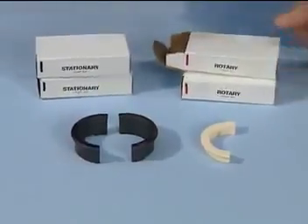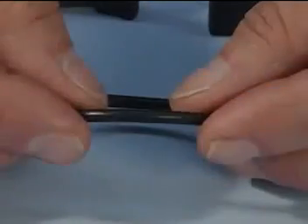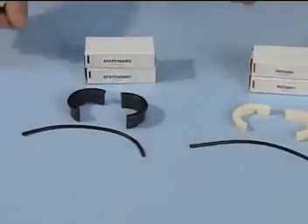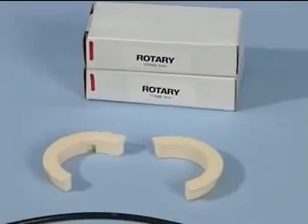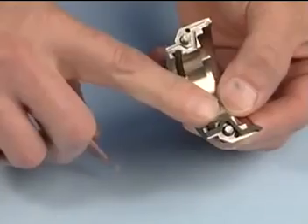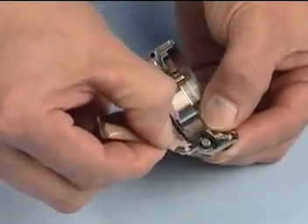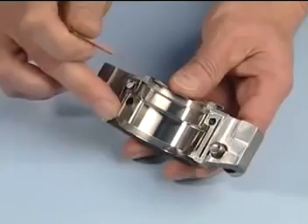Take the stationary and rotary seal faces out of their packaging and place them on the clean work surface. Open the ball and socket joints of both the stationary and rotary o-rings by carefully pulling at the o-ring seam. The rotary o-ring is slightly longer than the stationary o-ring and is marked with a purple dot for identification. Lubricate the rotary holder gaskets and o-ring with the silicone grease included, making sure they are properly seated in their grooves. Grease the gland joint gaskets and make sure they are also properly seated in the gland grooves.